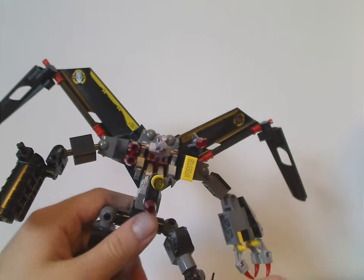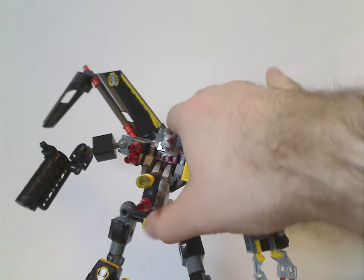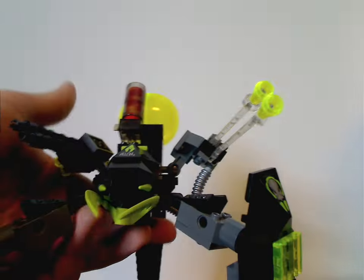In terms of poseability, you get quite a good amount with this one. And that is it with the Iron Condor. And now onto the Shadowcrawler.